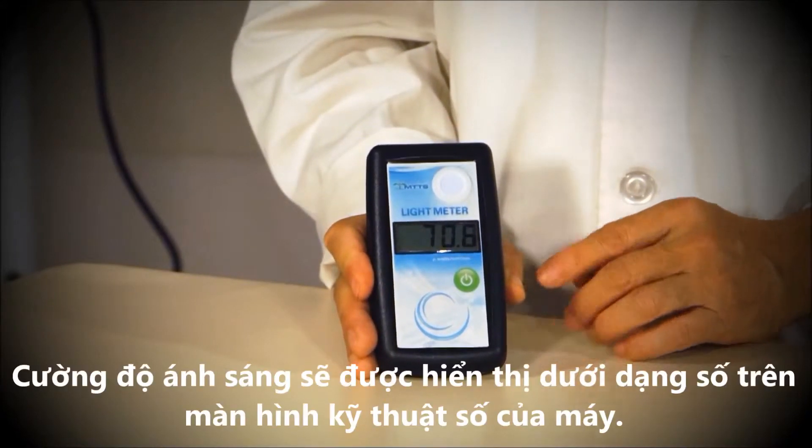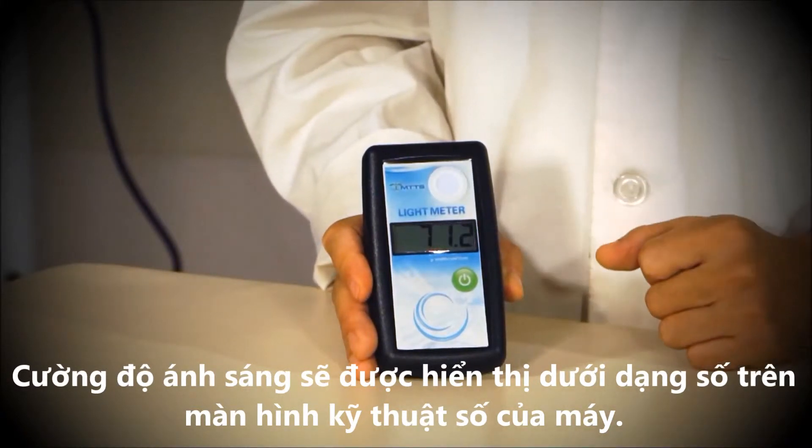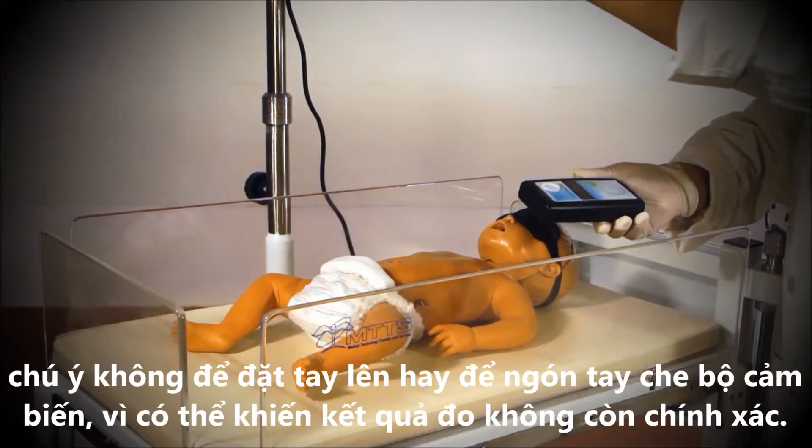The light intensity will be shown as a number in the digital display of the light meter. When measuring the intensity of a phototherapy machine, remember not to cover the filter with your fingers, as this will cause the reading to be inaccurate.